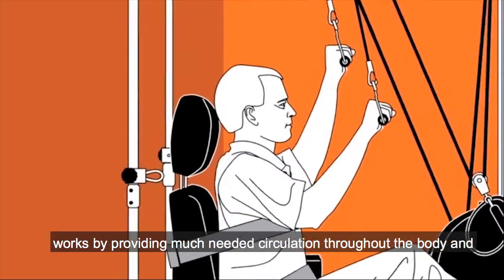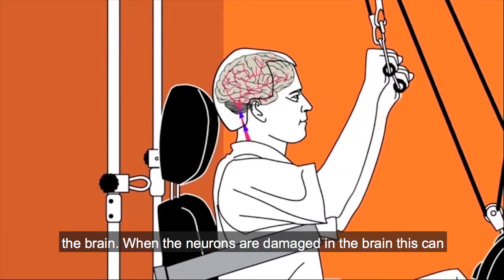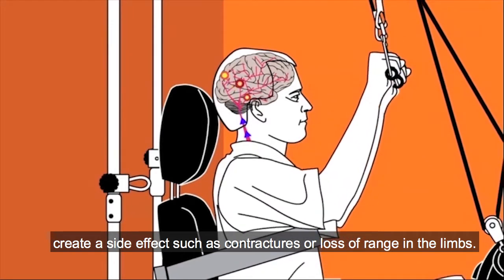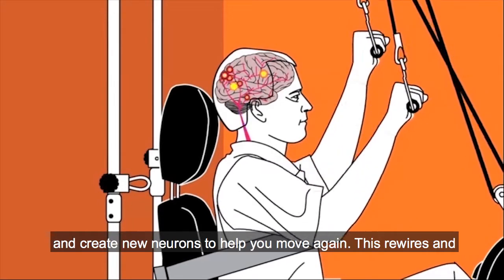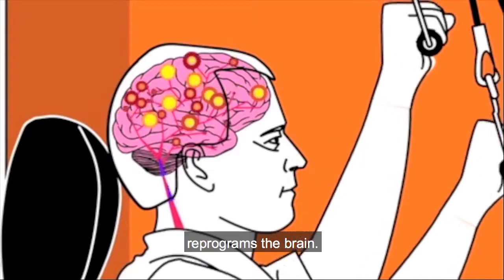The Quadricizer works by providing much-needed circulation throughout the body and the brain. When the neurons are damaged in the brain, this can create a side effect such as contractures or loss of range in the limbs. By providing consistent motion and repetition, you can begin to learn and create new neurons to help you move again. This rewires and reprograms the brain.